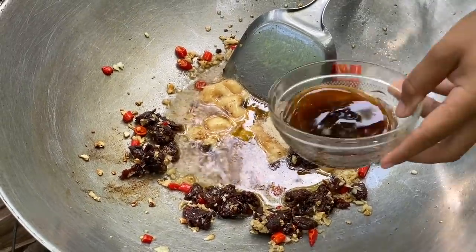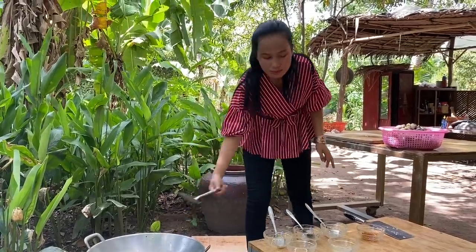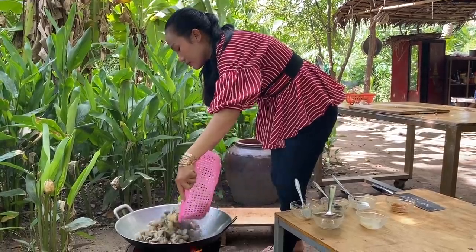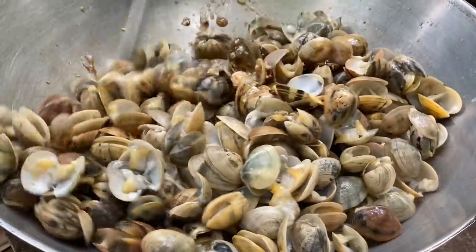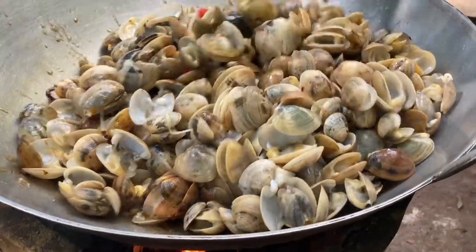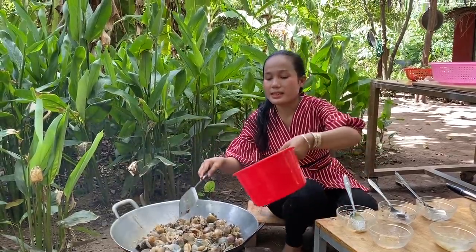Oyster sauce, sea salt. Add some butter.